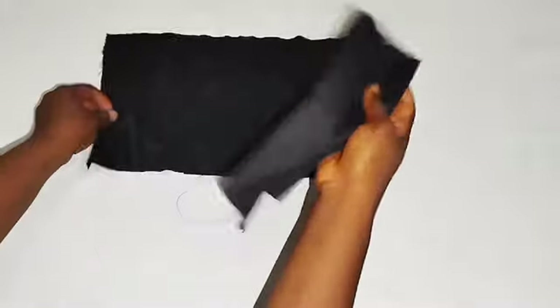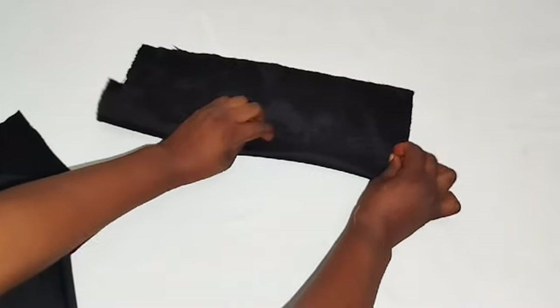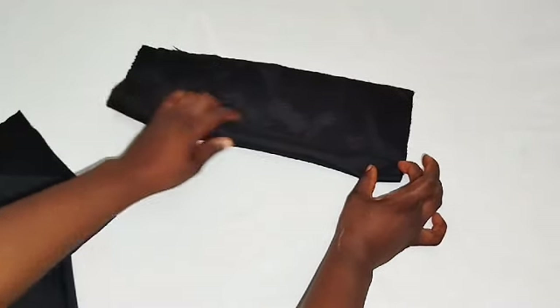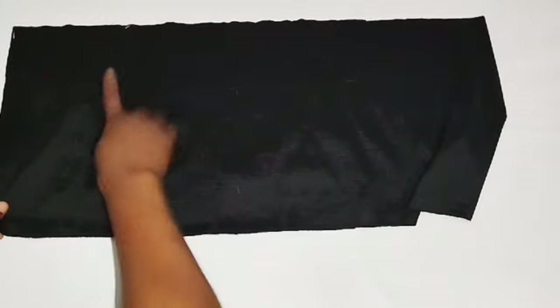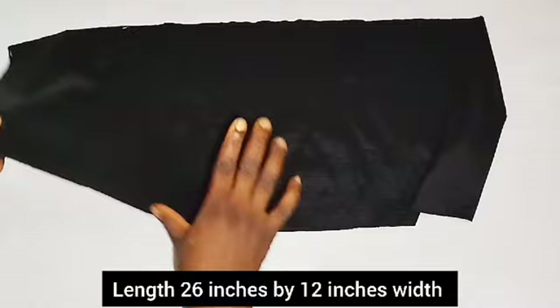I cut out two pieces for my V-face. I won't be showing you how to make this V-face here — I already have a video on how to form your V-face. I don't want this video to be too long. The back base piece measures 26 inches by 12 inches width.